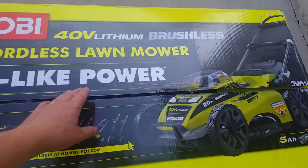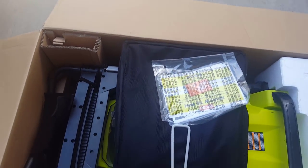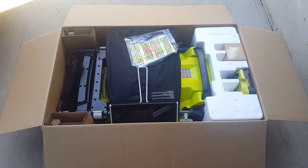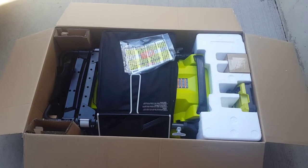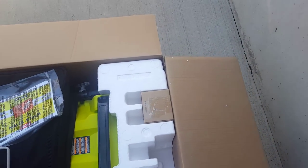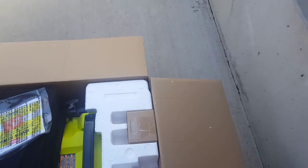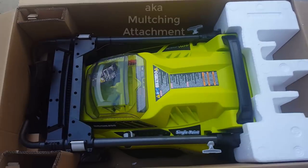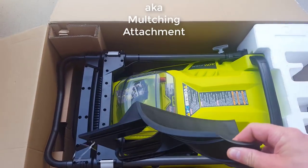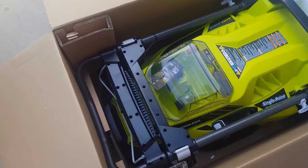Let's open this thing up and see what we get. I already broke the plastic seal at the top and that's it — I have not gone into this yet. This looks pretty straightforward. So that's the charger, that's the 40-volt charger. That's probably the battery — yeah, that's the battery, it's heavy. And that's the bagger. That looks like a discharge gate.